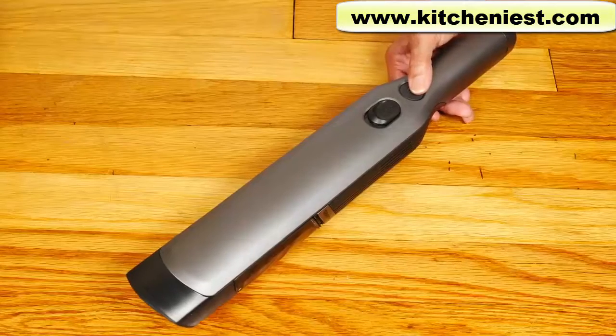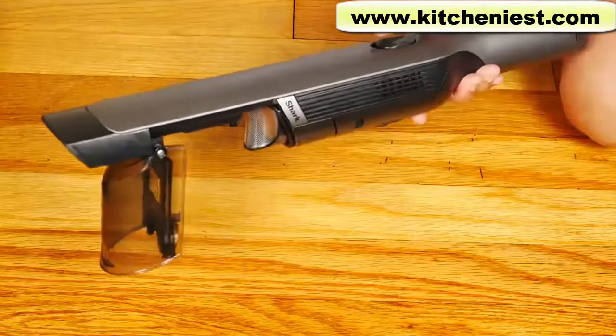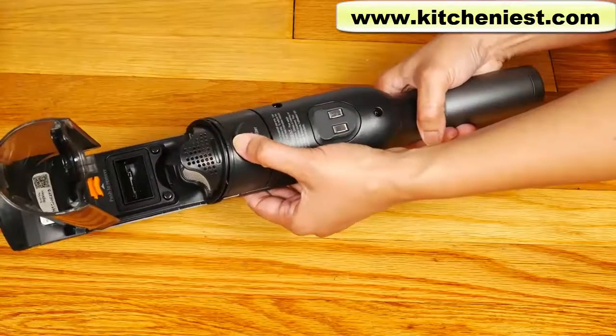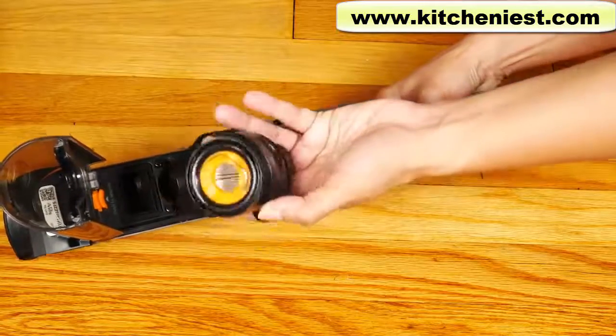Here's the on button. To release the dirt cup, just slide this button forward and you can release dirt right over your garbage. Slide forward and you can access the filter.